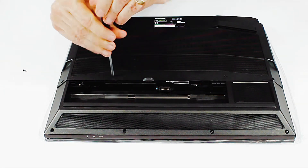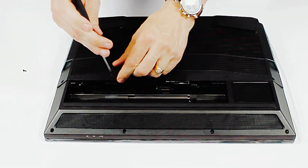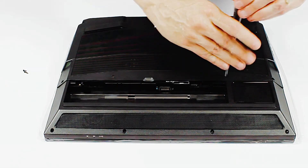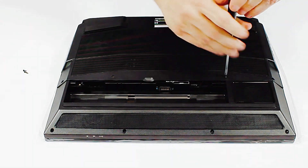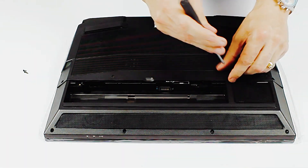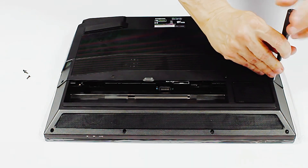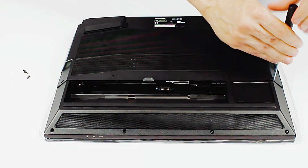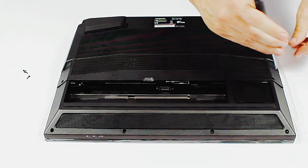This is what's called a desktop replacement notebook, so it has some desktop components in it. The CPU is the same CPU you would put into a tower machine. The video card has the same die as the desktop version, except it's on an MXM module so that it can be replaced and upgraded — that's why it's called a desktop replacement.